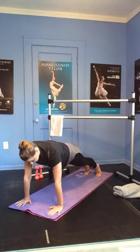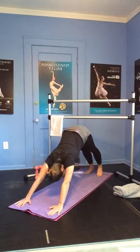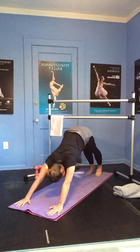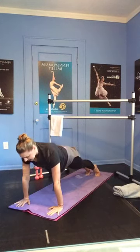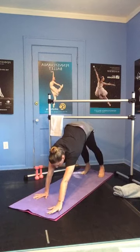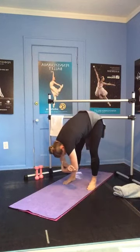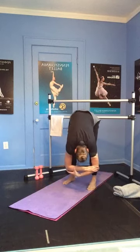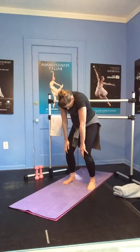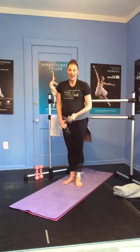A few more times — and back. Last one, really feel that length throughout the whole body. Nice and strong. Push back down into that downward dog. We're going to walk our hands back towards our legs — just take a nice little forward fold here, swaying side to side, feeling that nice gravity pull in your back. And then we will slowly roll up vertebra by vertebra to a standing position for our next phase of class.